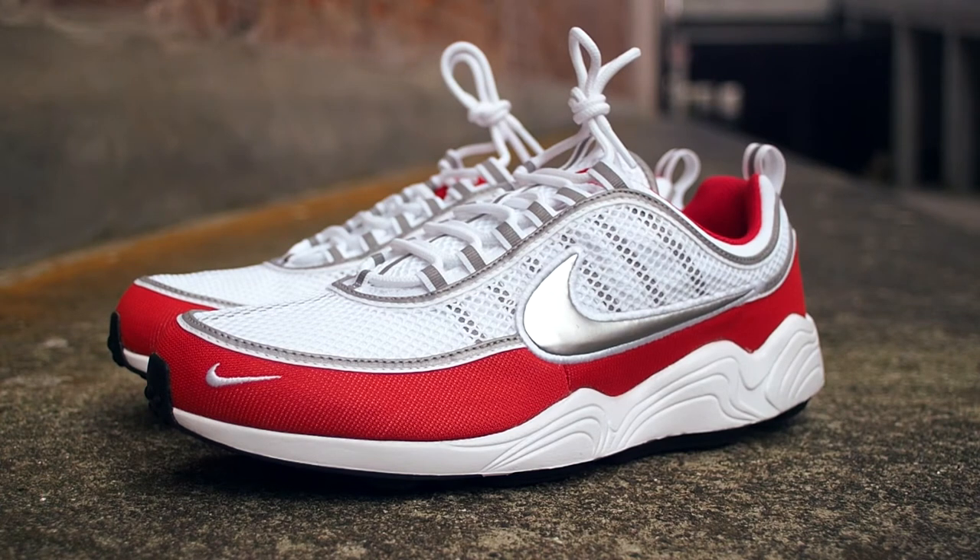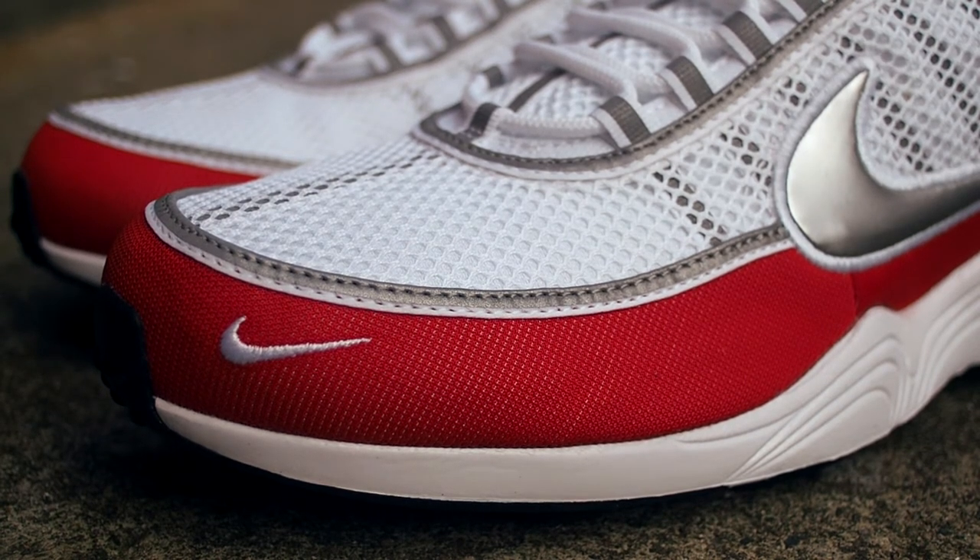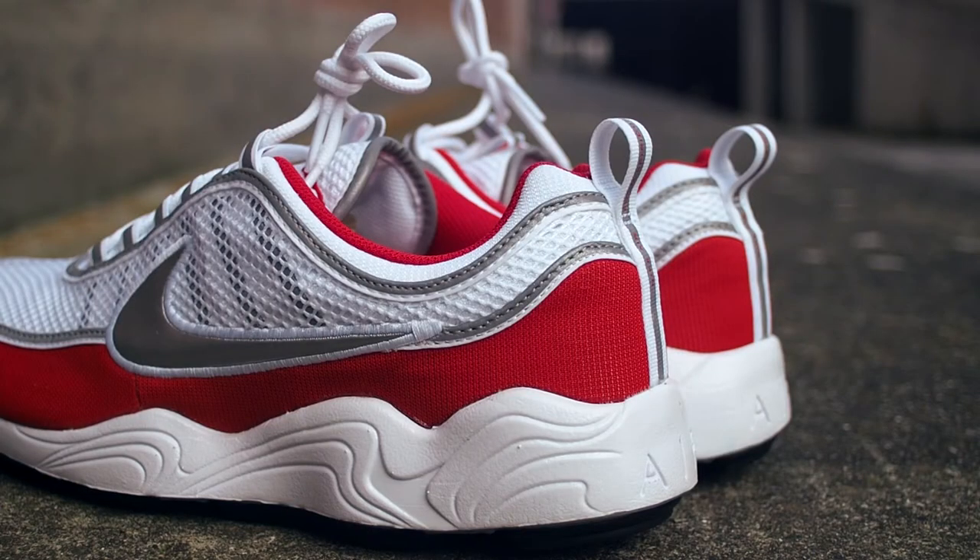Let's take a closer look at the white, university red colorway featured here today. It is based on the OG model's materials and has, as the name gives away, a university red mudguard, an all-white mesh upper and a kind of off-white grayish painted midsole.